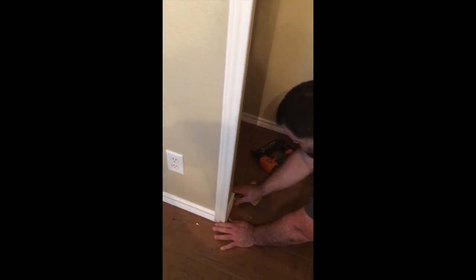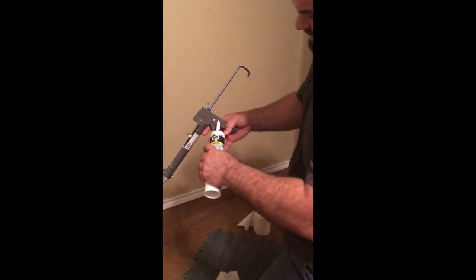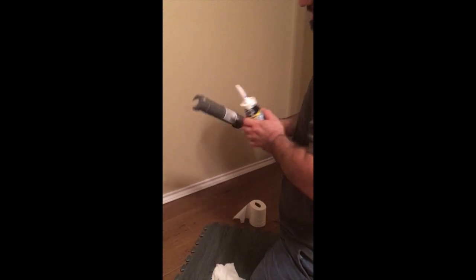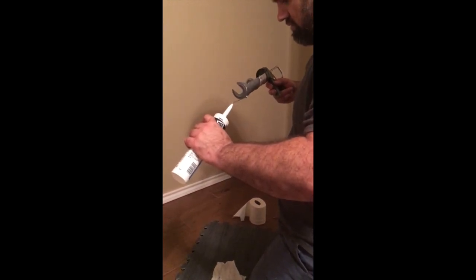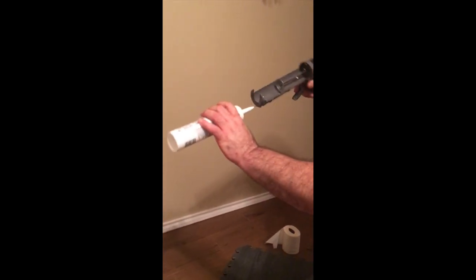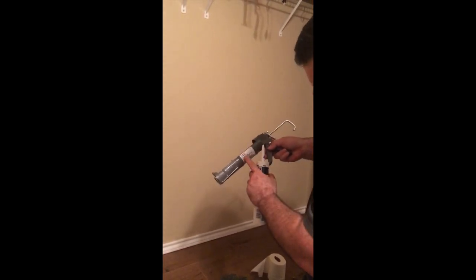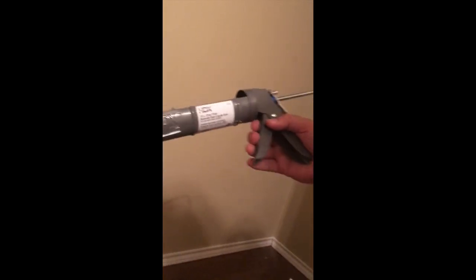This is a caulking gun — it has a blade on it right there where you can cut the tube. Some of them don't work very well, so you can choose a different way to open it. They also have that little metal piece that will puncture the seal, which is handy. It's good to cut the tip at a 45-degree angle, pull the plunger back, set the tube in, tighten it up, and you're ready to go.